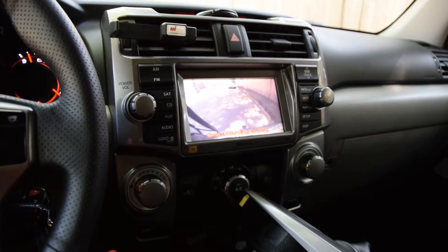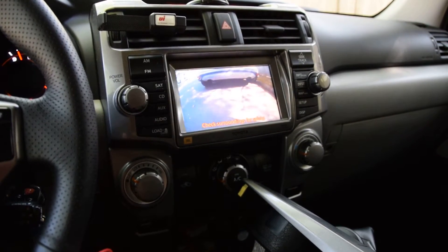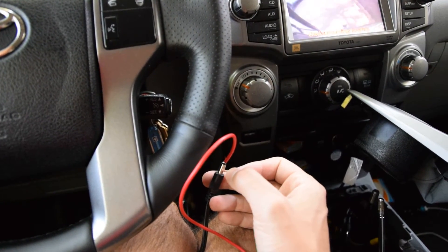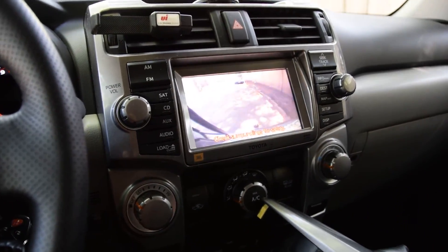Rear, front, rear, front — and this could all be done with one switch. Rear, front — this could all be done with one factory-style OBD board switch. You can get them now on my website.